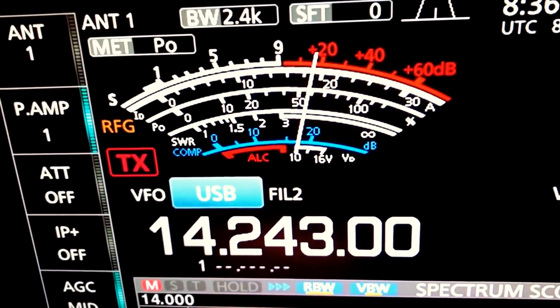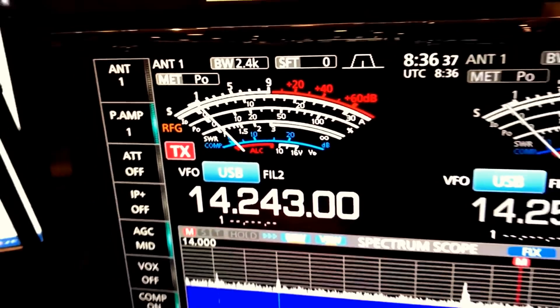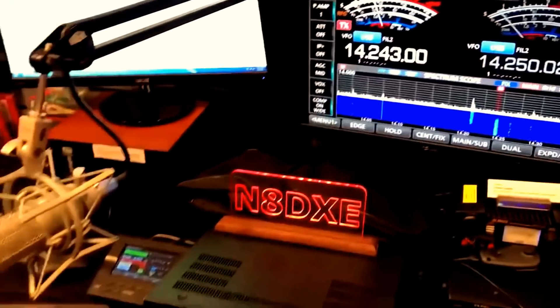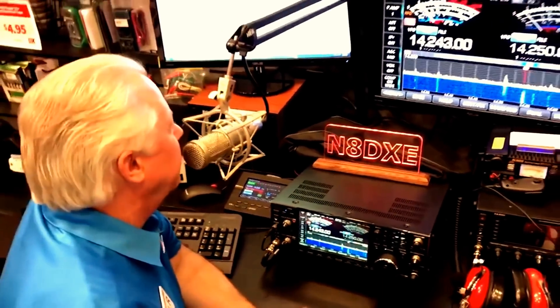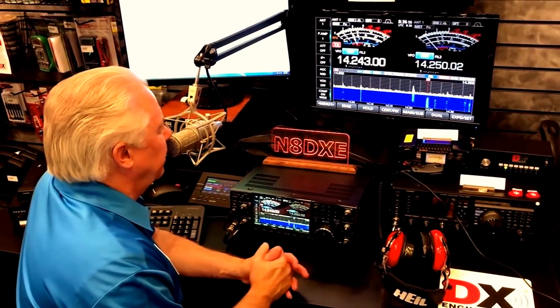W6LG over to N8DXE. W6LG from N8DXE. This is the DX Engineering Employees Club Station. We just got our first shipment of these radios yesterday and we were so busy sending them out all over the country that we didn't get a chance to light one up here until this morning. So this is part of that first big shipment we got here, Jim.